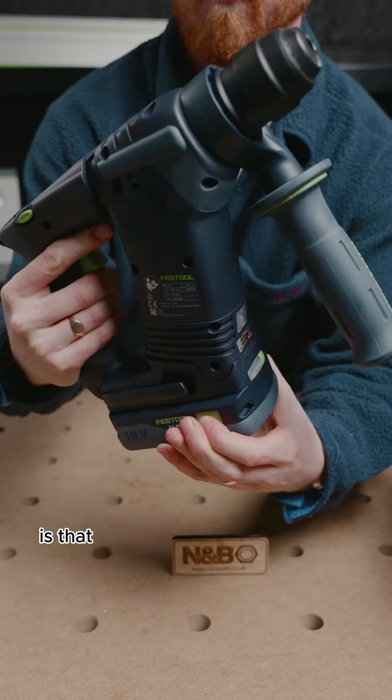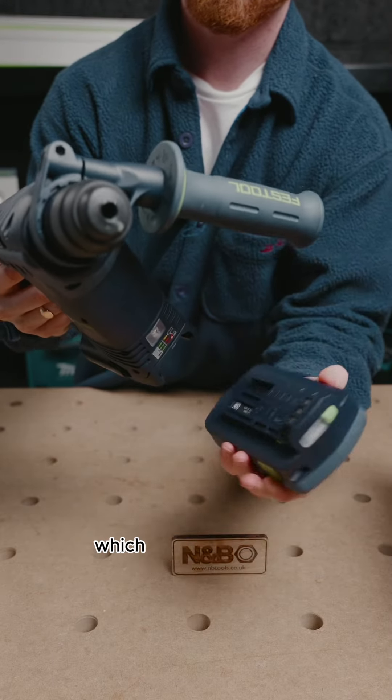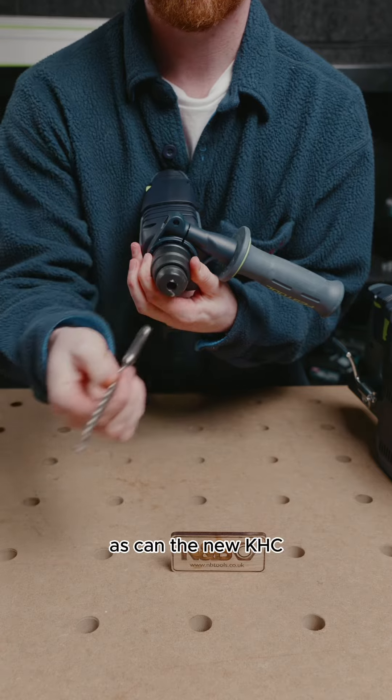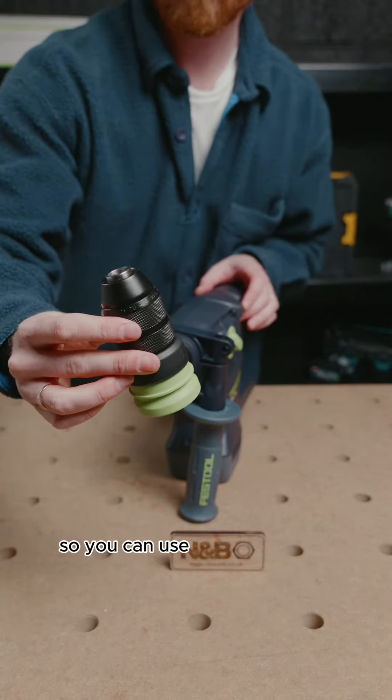One issue I do have with the BHC is that because the batteries slide in from the front, the handle blocks the batteries when you're trying to remove them, which is a bit annoying. The BHC is able to take SDS drill bits, as can the new KHC, but the KHC chuck can actually be removed and replaced with a keyless chuck, so you can use regular bits too.